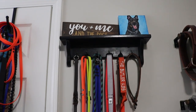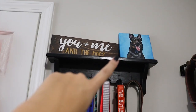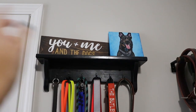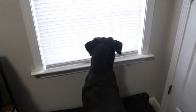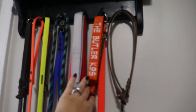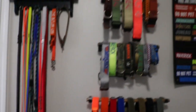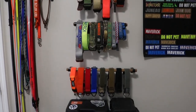Right next to that is my leash storage. I got this shelf at Goodwill, painted it black, and added more hooks to it. I made the sign, and the canvas painting is from Chewy — they painted it for Juno, which is super cool. All their leashes hang there, and I also have some tabs and some slip collars.